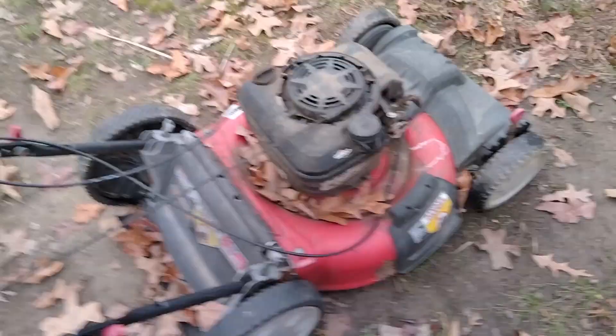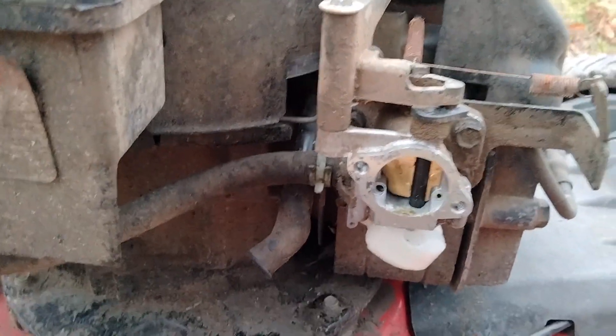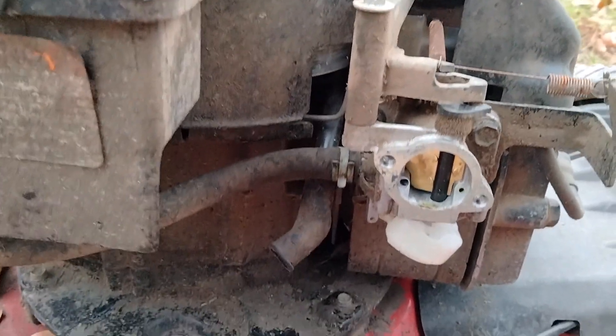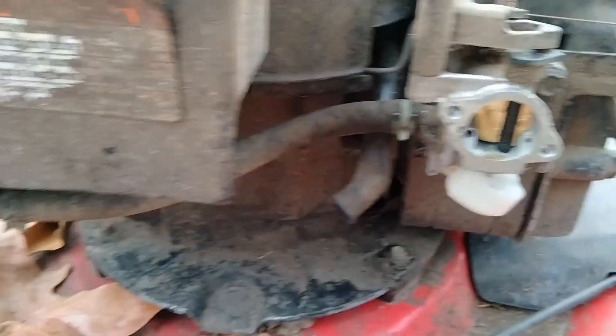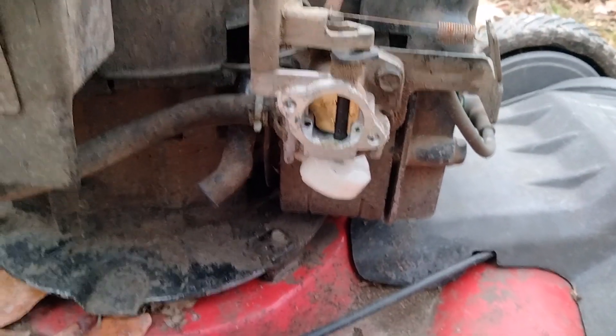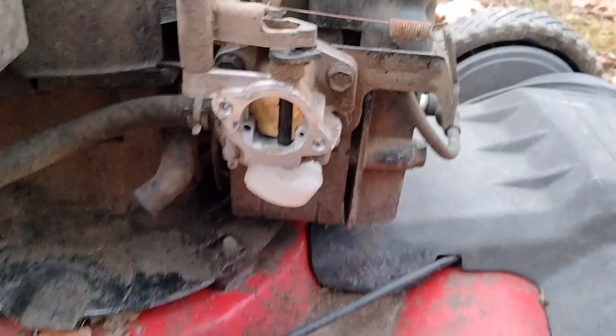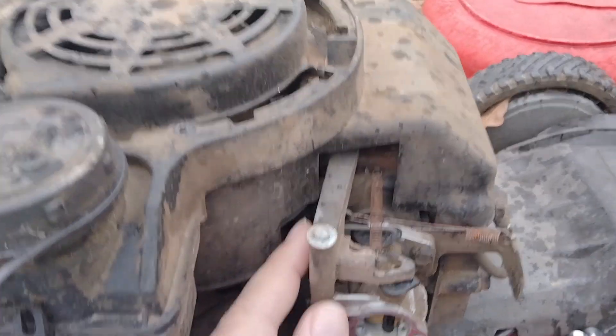I got this lawn mower and noticed it does not run. I took the air filter off, sprayed some carb cleaner in there, and it started right up, so I know the spark plug system works. I do get fuel coming out of the hose when I take that off, so it's a carburetor problem. I'm going to order a new carburetor off Amazon, replace it, and see how it does.